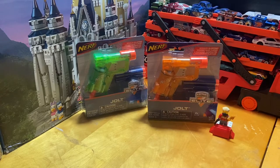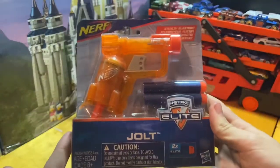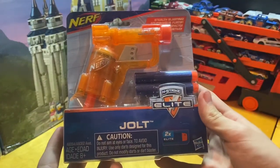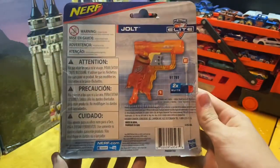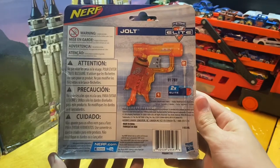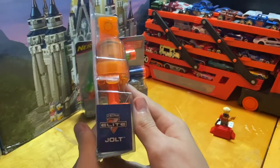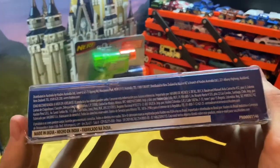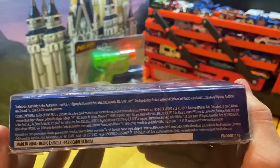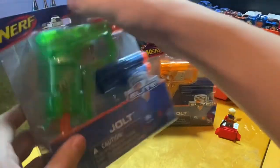Let's go ahead and start with the box overview. Since these are both identical, I'm going to pick up the Sonic Orange. On the front, if you'd like to pause and read, you can go ahead. We have our age recommendation which is eight years and up. On the back, once again you can pause and read. On the right and left sides there's not really much to see, and here's the bottom with smaller print.